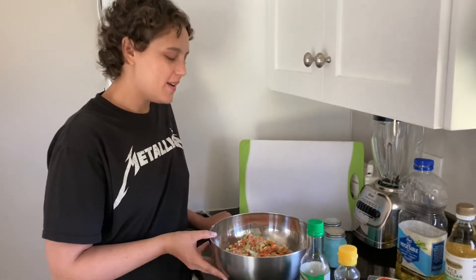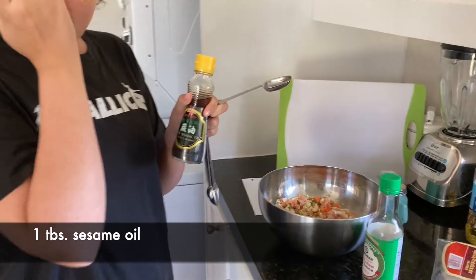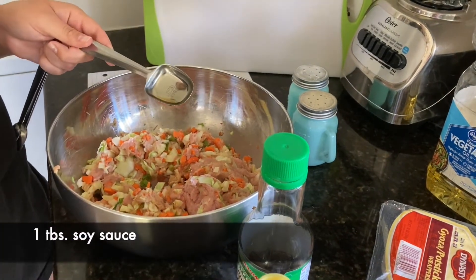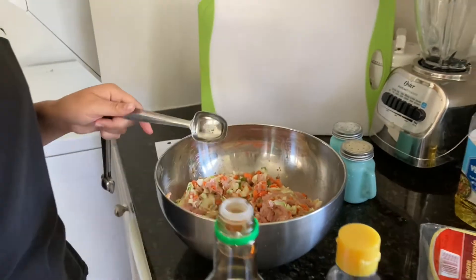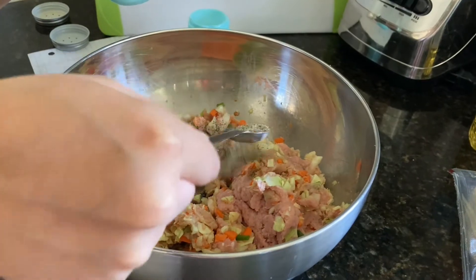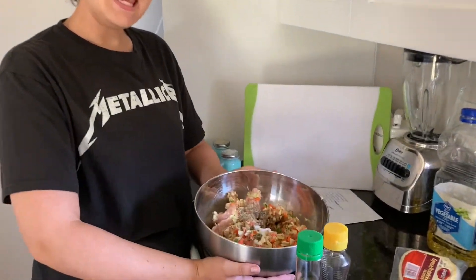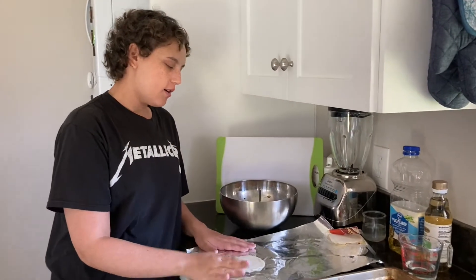Once we have our veggies and meat mixed in, we're going to add some of the oils. We have one tablespoon of sesame oil, and then one tablespoon of sesame sauce. Then we're going to add about a teaspoon of salt and pepper. Now once I have everything in there, I'm going to mix it all up. Our filling is done.